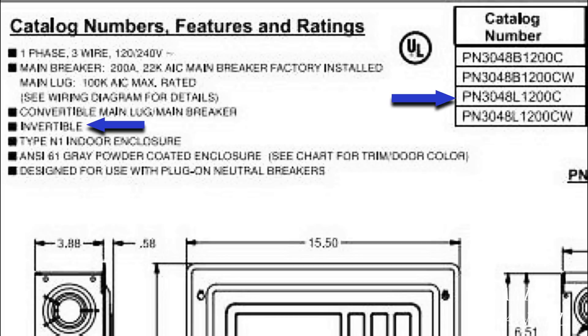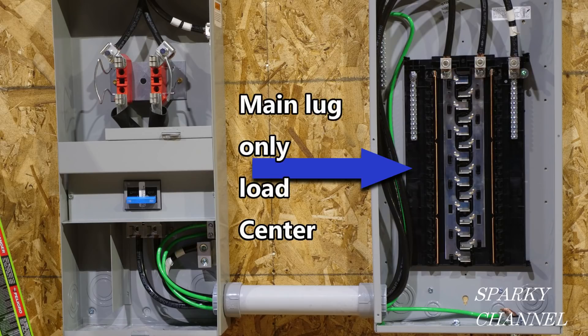Let's say someone tells you that he would like you to install an invertible load center. Would you know what he's talking about? First, let's go over what a load center is and more specifically what a main lug only load center is.